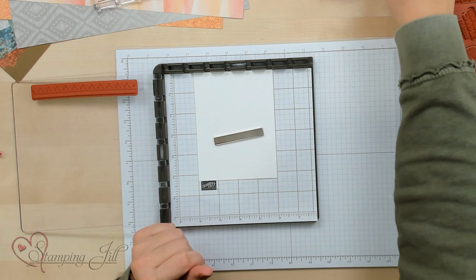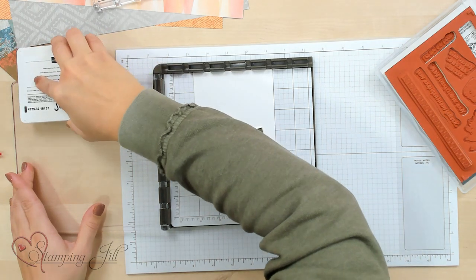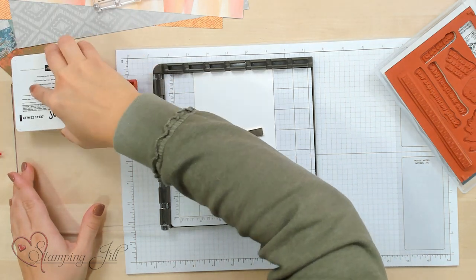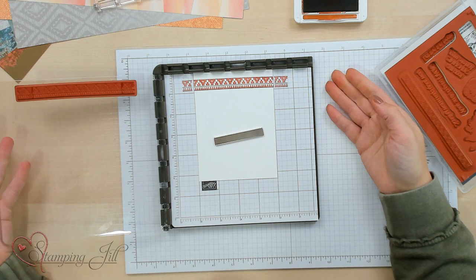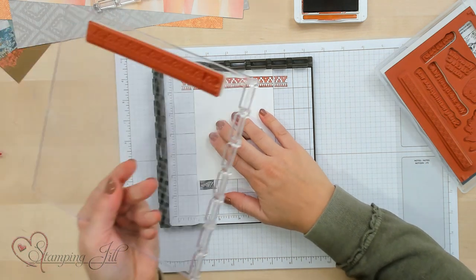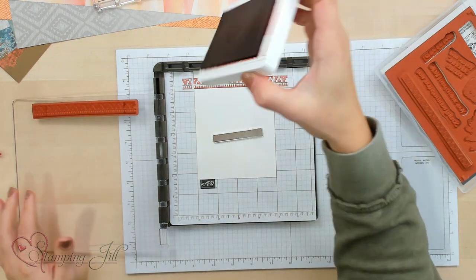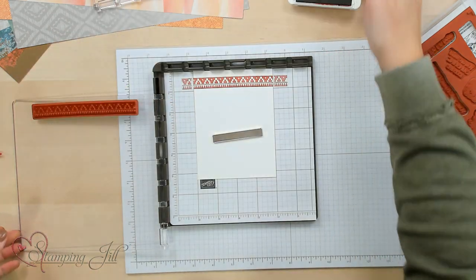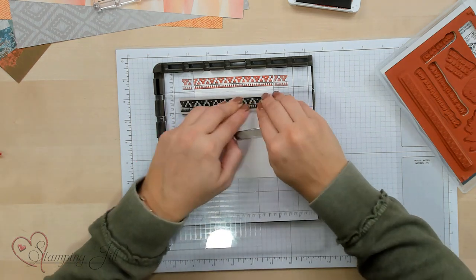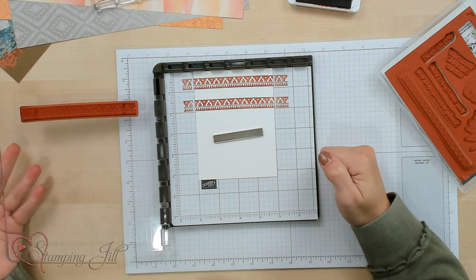I'm going to start by stamping this in Cajun Craze. I'm just going to ink up my stamp, and then pull it over and push it down. Make sure you get good, even pressure, and pull it up. Amazing! Now I'm going to pull out my plate and position it down one hinge. Again, I'm going to ink up my stamp and press it down, and that's going to give me another image.